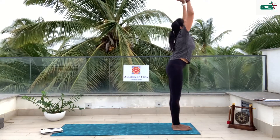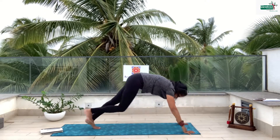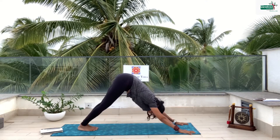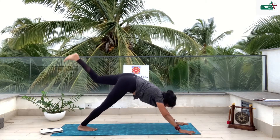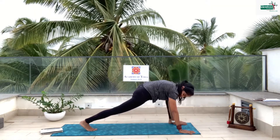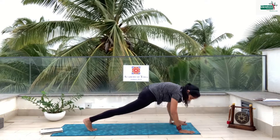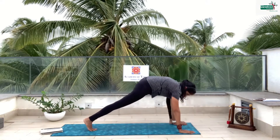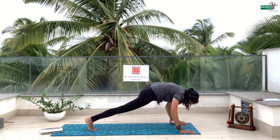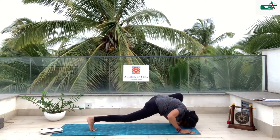Inhale, exhale. Inhale, left leg. Exhale. Now take the left leg up and bring it — your feet and hands should be in one straight line. Back leg up and let's go down and up. Let's go down and up. Three. Two. One. And down.